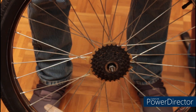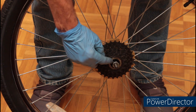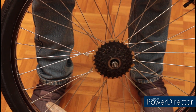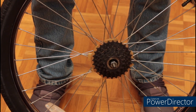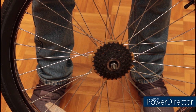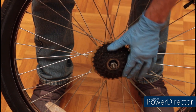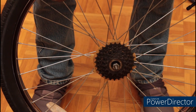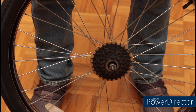Before I remove the freewheel, which is the gear set off the back of this bike, I'm going to loosen up this lock ring. You'll notice there's two little holes in there. You're supposed to use a spanner wrench, however I've never been able to generate enough force with a spanner wrench to remove it, so I'm going to actually use a punch and a hammer. I want you to notice when I turn the gears, the center remains stationary — this is a freewheel. If the center turned with the gears, you'd be working with a cassette.